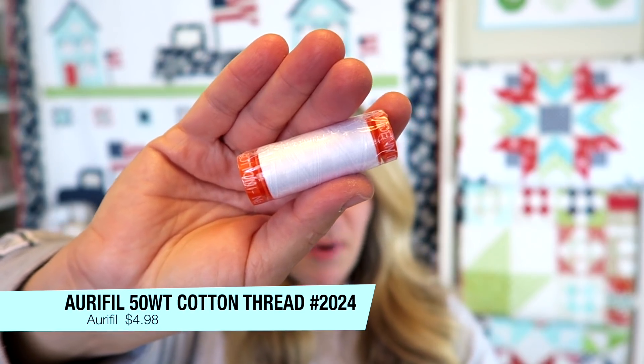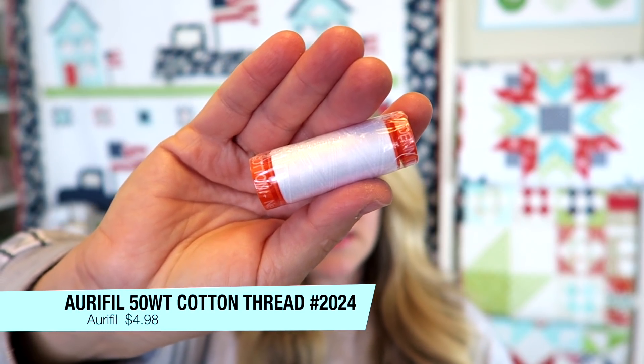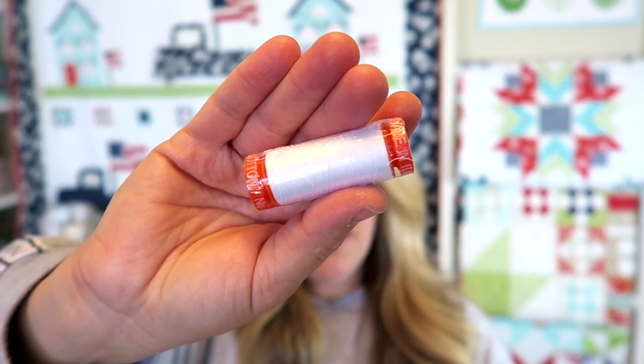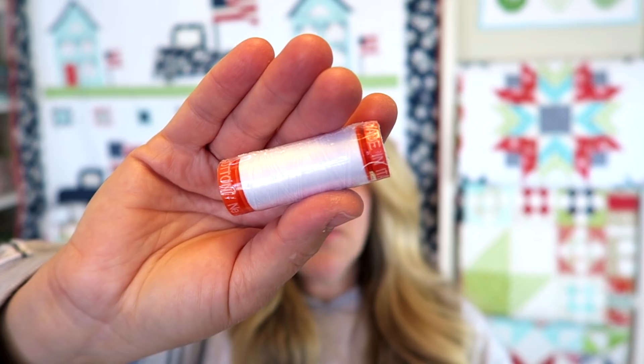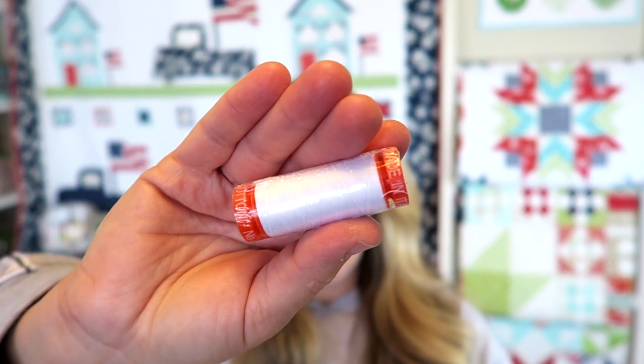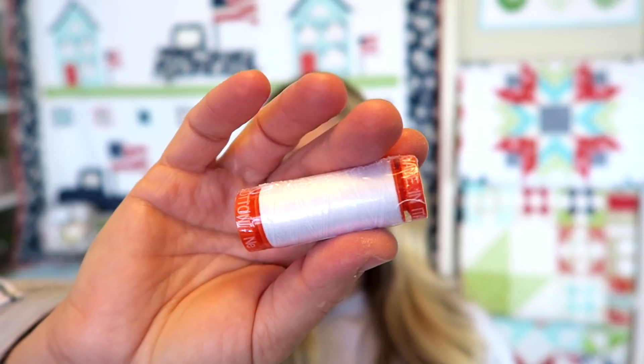The first thing in this month's box is this Aurifil thread — a small spool of 50-weight white 100% cotton thread in colorway 2024, which is one of my favorites. It has 220 yards and retails for $4.98. I'm super happy to see Aurifil thread, especially in white, because it's hard to get right now since Aurifil is based in Italy and we've got coronavirus happening.